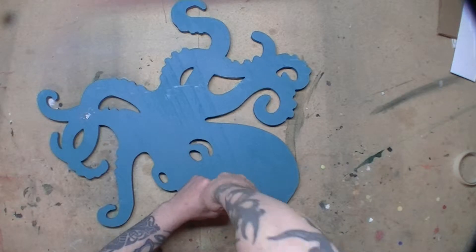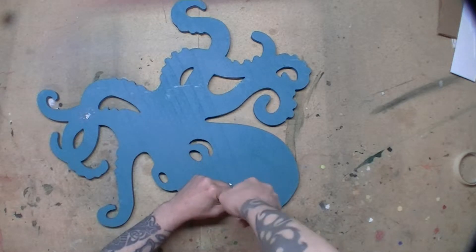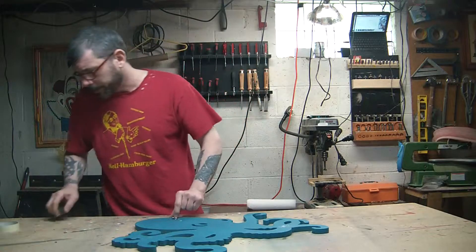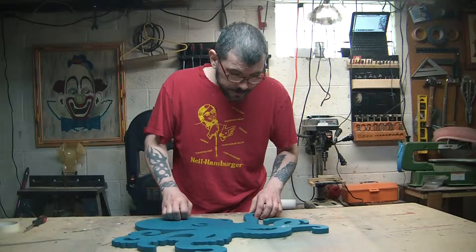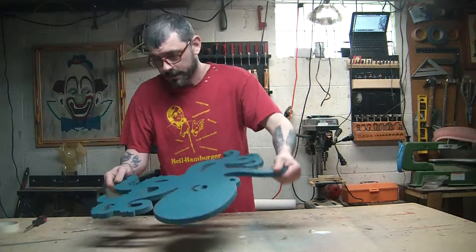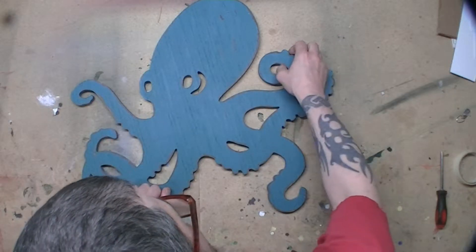She wanted me to paint this in that style, and I've been given free reign to do whatever I want to it. So we're going to do our best to make this look really cool.